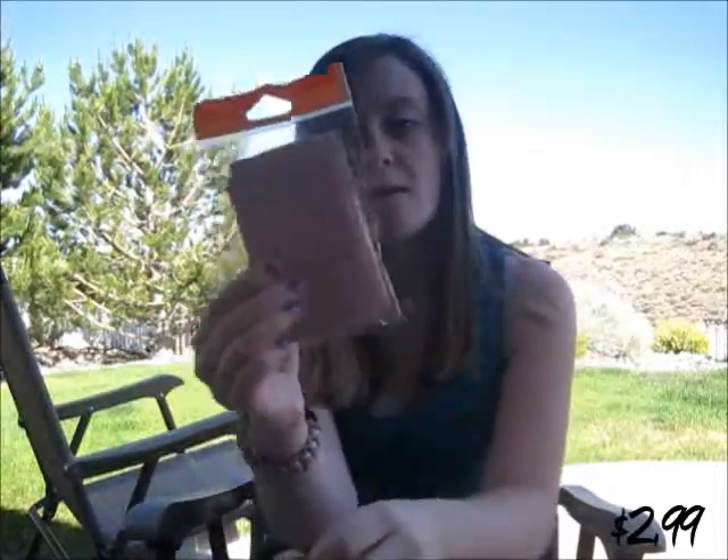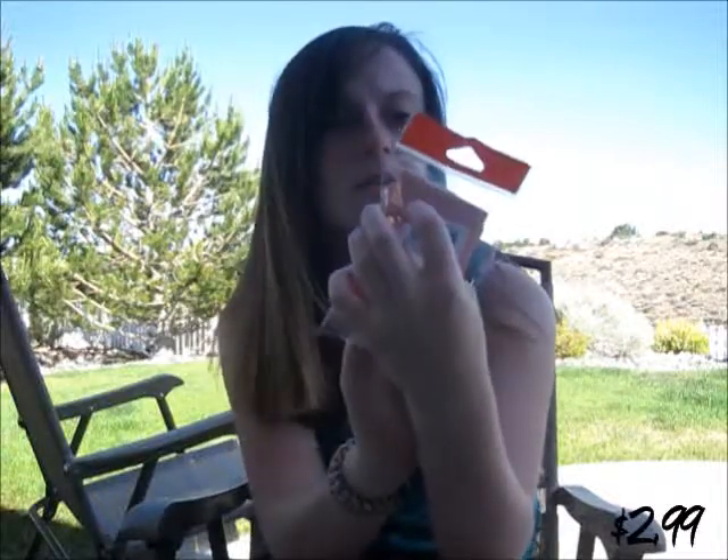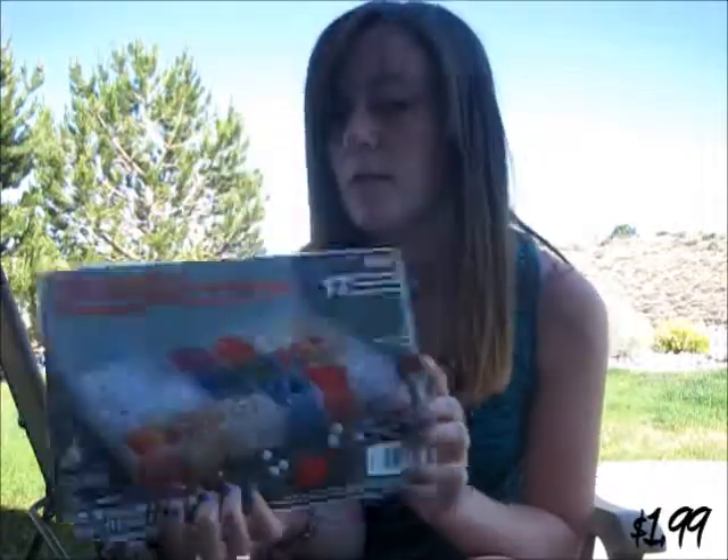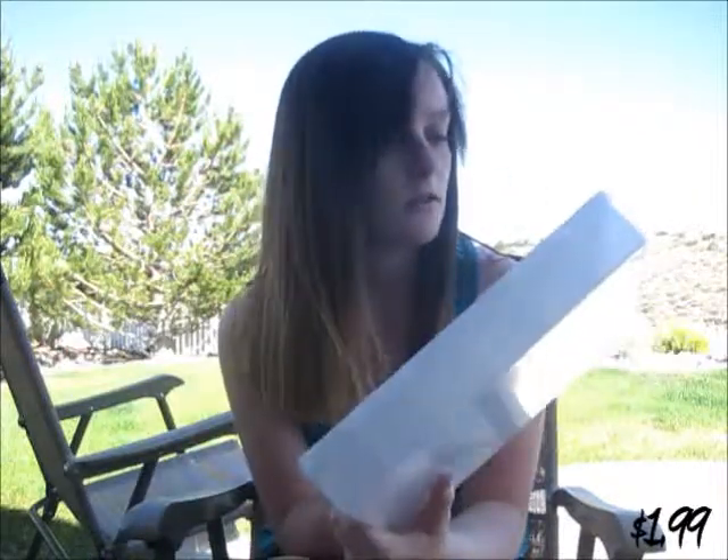I got these gold paper stacks, and there's 25 little stacks in there. I kind of just got them to put little jewelry or charms in there that I make to give people, like for presents or something. I got this bead organizer, but I'm actually going to use it for my charms. It's only two bucks and it's on sale.